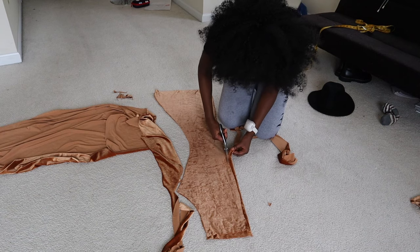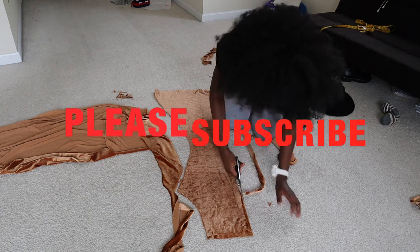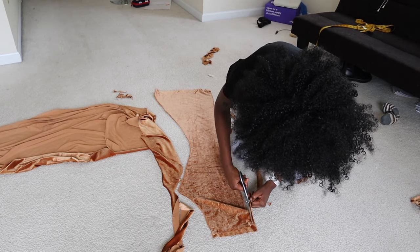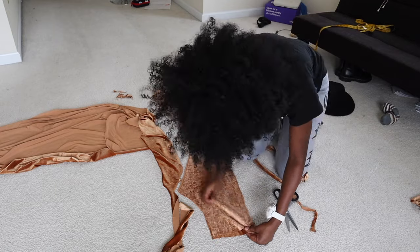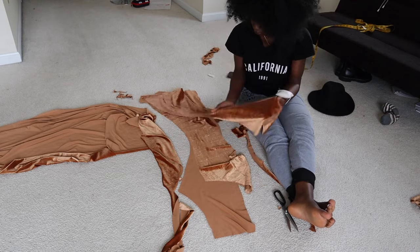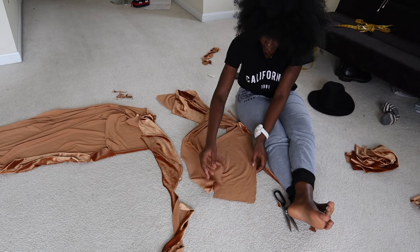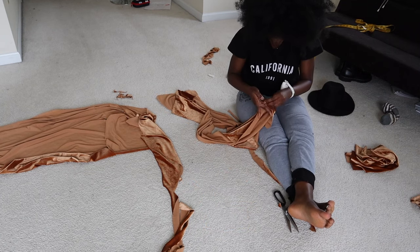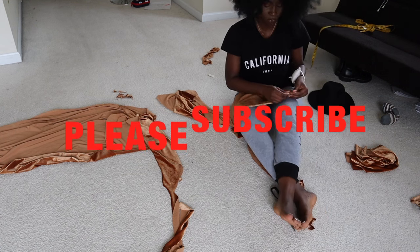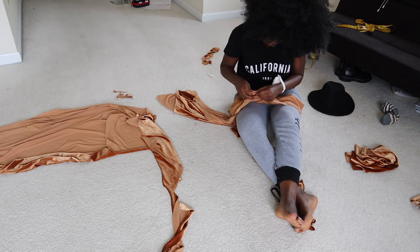When you're done cutting, take out all the pins, then take the two front pieces and pin the crotch area together — pin exactly where you're going to be sewing so that when you get to the machine it'll be really easy. I just hold the two crotch areas and pin them from the waist down to the crotch area. When I was done with the front, I did the same thing for the back.